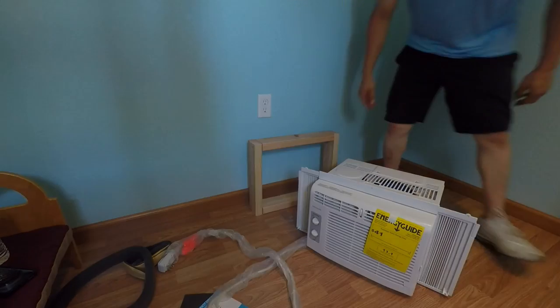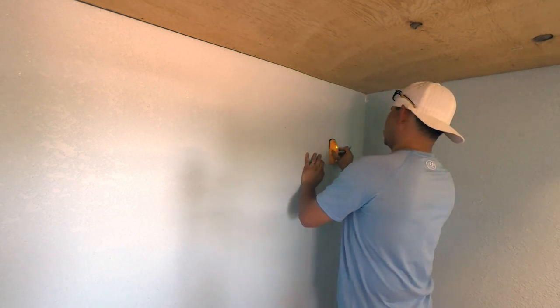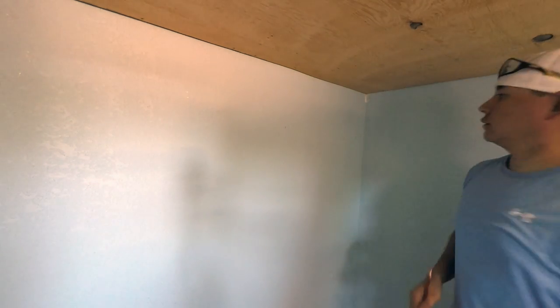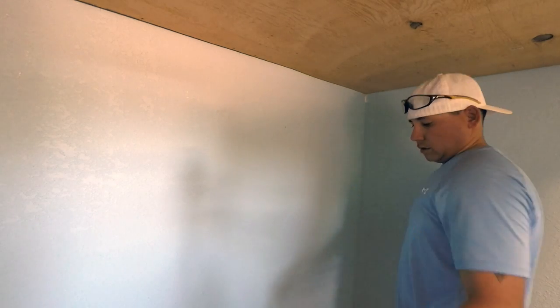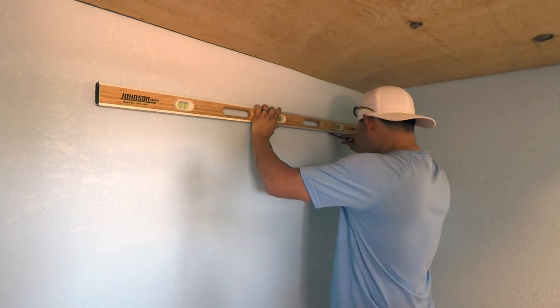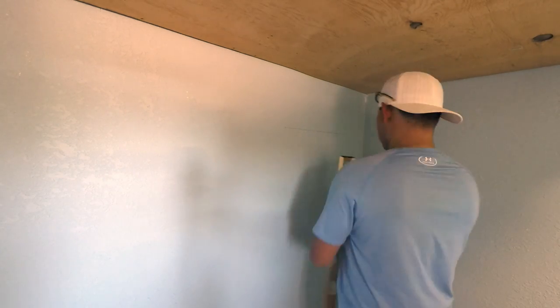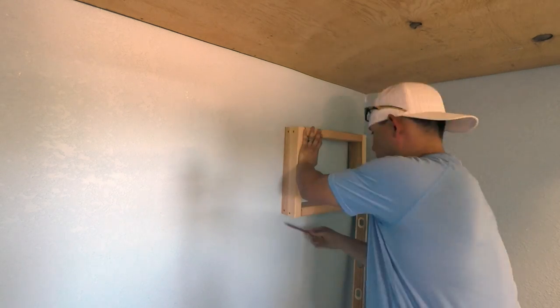I used a stud finder to find the studs behind the wall — I highly recommend getting one for this type of project. Measure between the studs to make sure you have enough room for the frame. If it doesn't fit, you'll either need to adjust the studs or find another spot. Once you find your studs, use a level to make a straight line. The top of your frame goes underneath that line, then use your frame as a template to draw your markings on the wall — that's what we're cutting out.